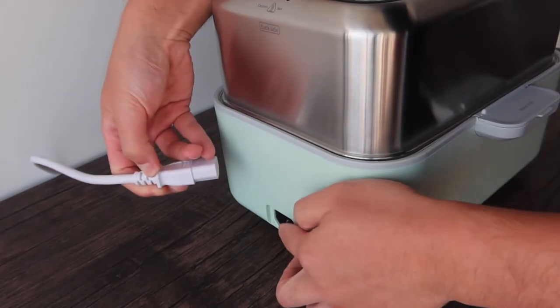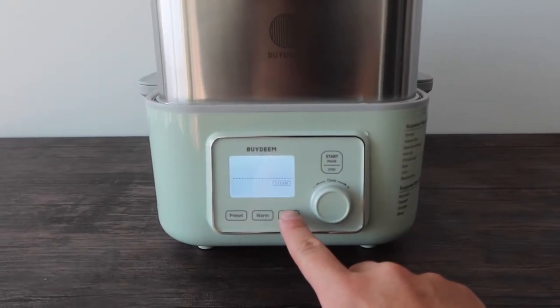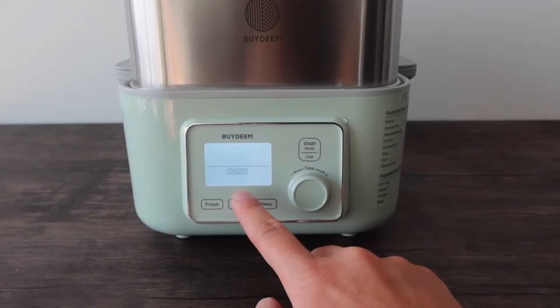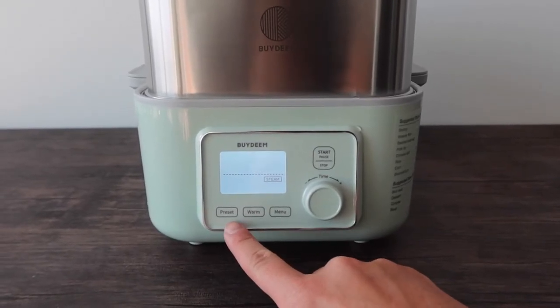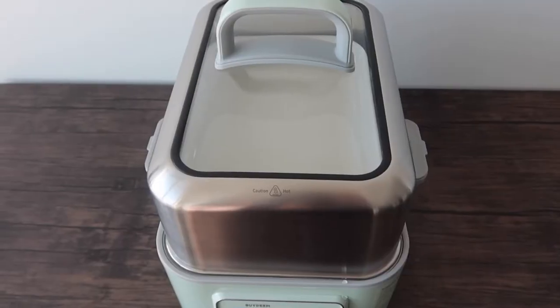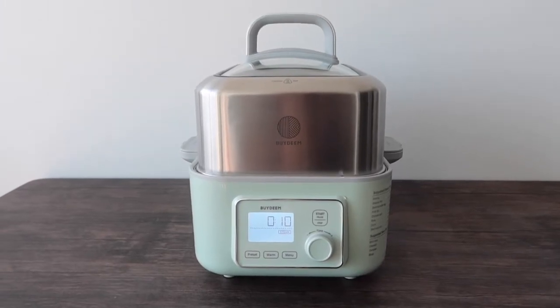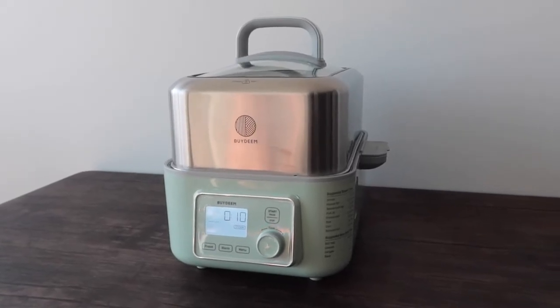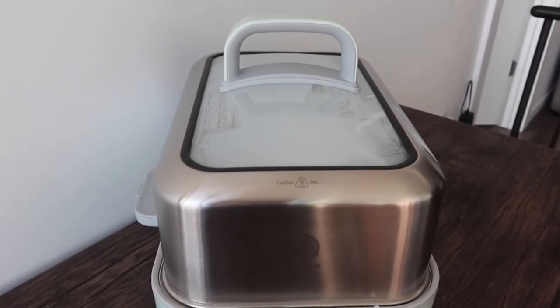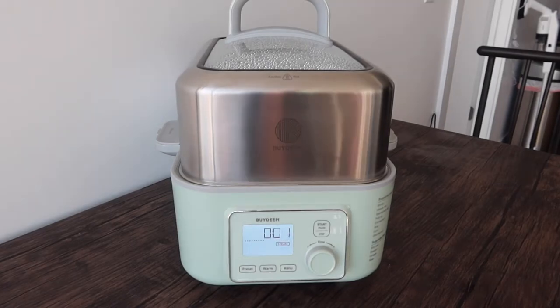Plug the cable into the back outlet. Once plugged in, press the menu button to cycle through modes: steam, slow cook, yogurt, and back to steam. There's also a warm and preset option. For this test I'll select steam for 10 minutes and press start. Even before one minute has passed, steam is already building up - it heats up really, really fast. Once done, it makes a beep sound so you know when it's finished.